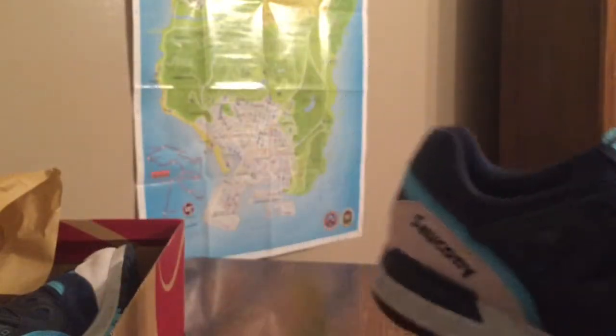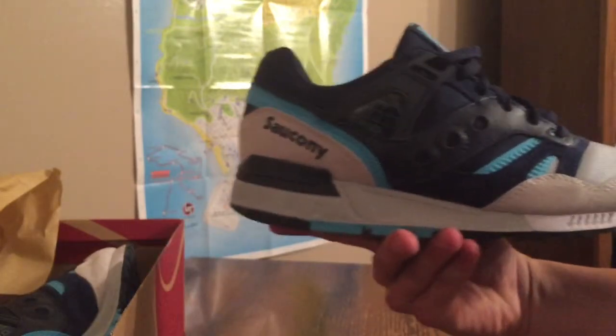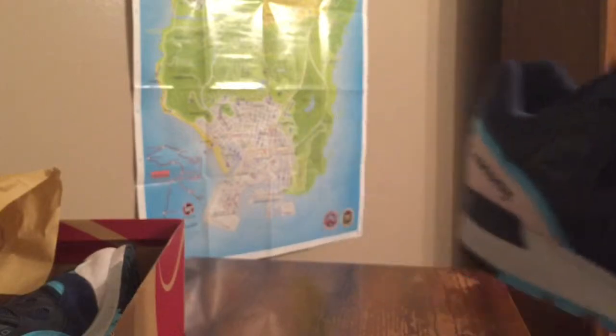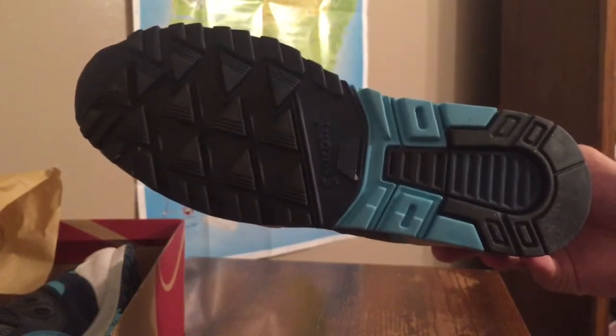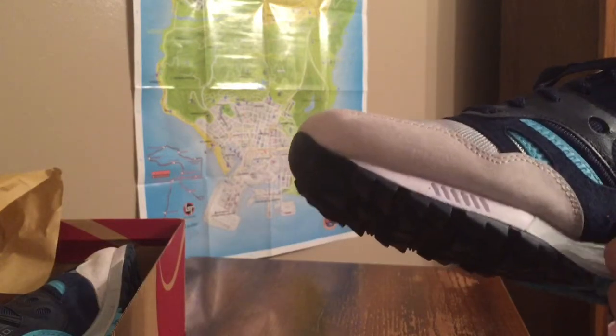Feeling the materials, man — this shoe just feels amazing, it looks amazing. In my opinion this will definitely not be my last Saucony purchase. I just wanted to start off strong with this one. First time I saw this colorway it blew me out of the water, had to get it. And here's the bottom — I really do enjoy the shoe, I'm falling in love with it more and more.